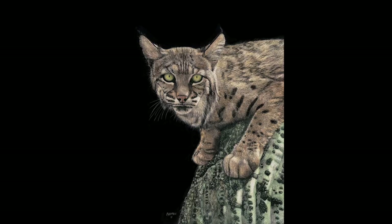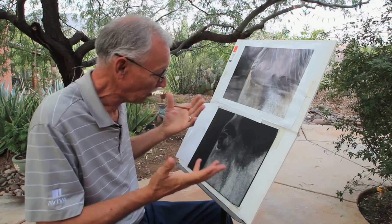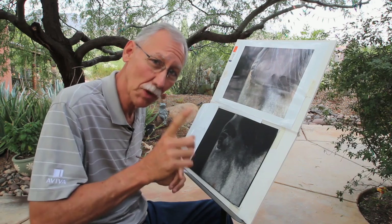It actually started in the 1800s; very few people do it anymore. My training is that I went to the American Academy of Art in Chicago some 42 years ago, and I had one month of training.